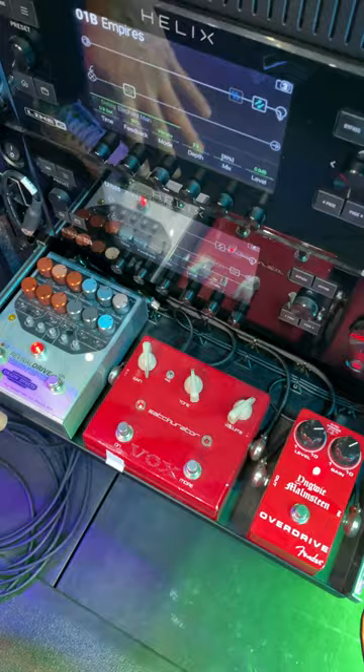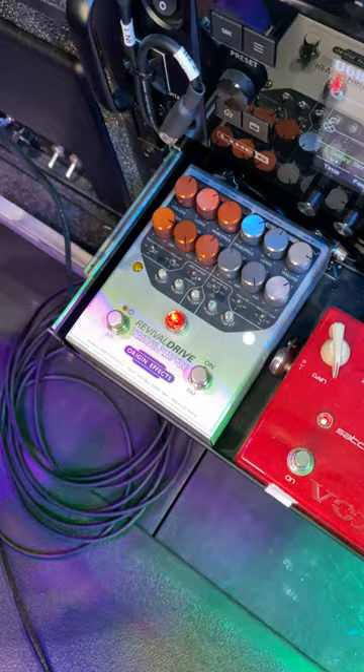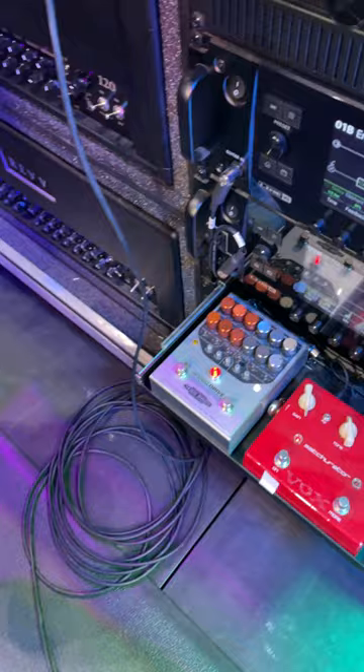I have the Revival Drive set to Power Amp mode, and basically what I use this as is a very classic vintage plexy type of sound, which really fills kind of a gap. While these heads are great, I don't have that sound. So this essentially gives me two more channels, and I use it every night on stage.